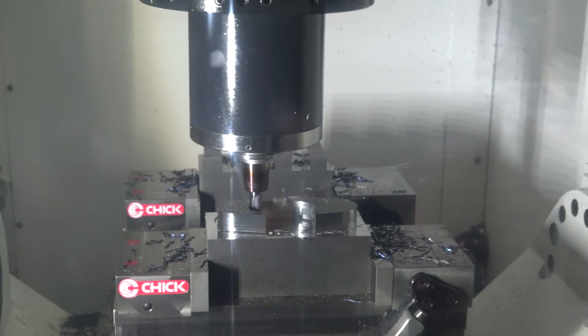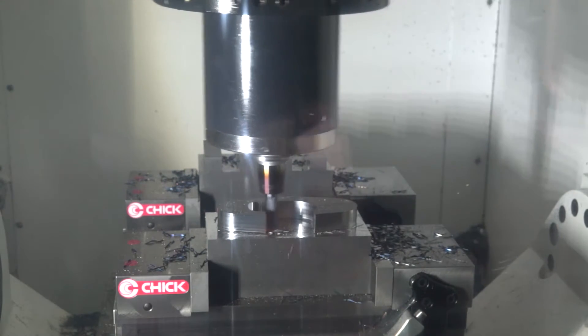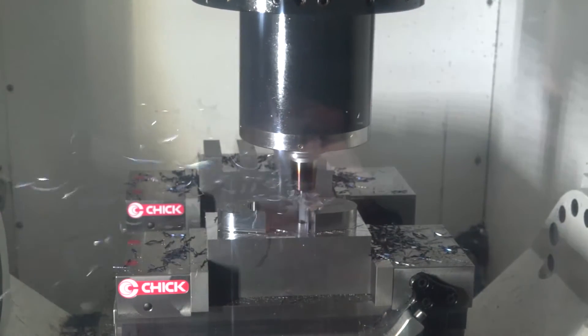A lot of people wouldn't necessarily know Hymer for cutting tools, but you're doing quite well now aren't you? We are — it's a new program for us, it's actually been with us for about three or four years, but the sales so far are going pretty good and we hope to get into more markets.